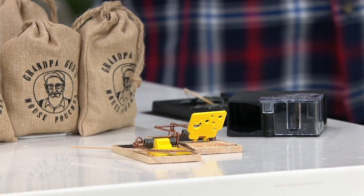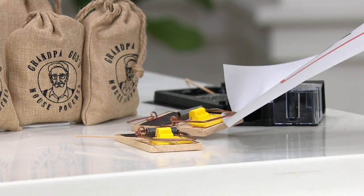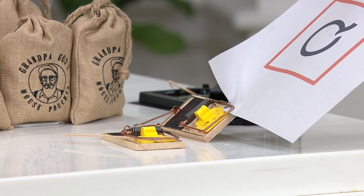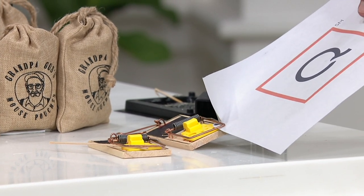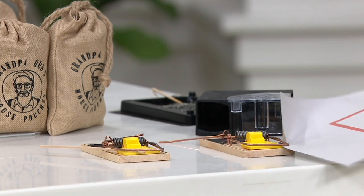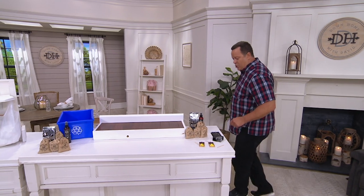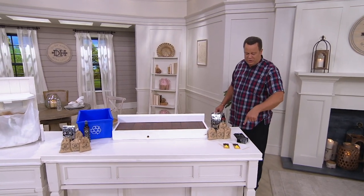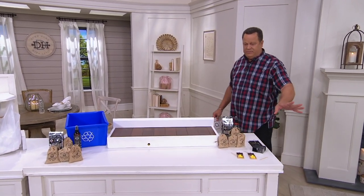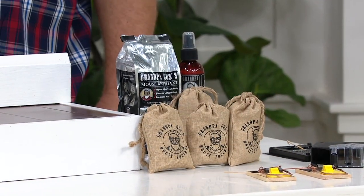I'm going to use my card — it's probably safer. Look at that. You want to have that come down on your finger? No thanks. I know you want to get rid of the mice, but that just seems a little inhumane to me. Or you can use chemicals, sticky pads, all this business — or you can just put out Grandpa Gus and it scares away the mice.